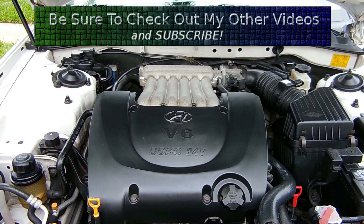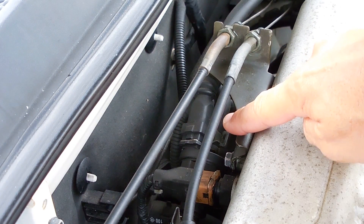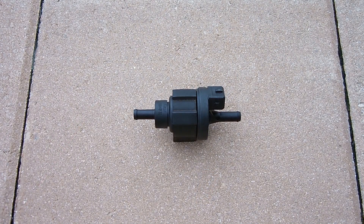This valve can be found connected to your vehicle's intake plenum — that aluminum section right back there. Let me give you a closer look at my intake plenum and show you where the valve is located. Right over here is my purge valve. You can see the electrical connector, and on each end there's a hose.